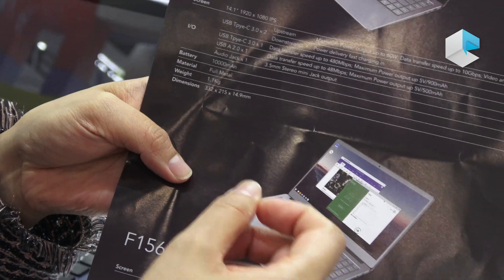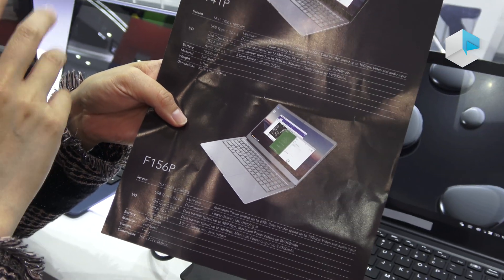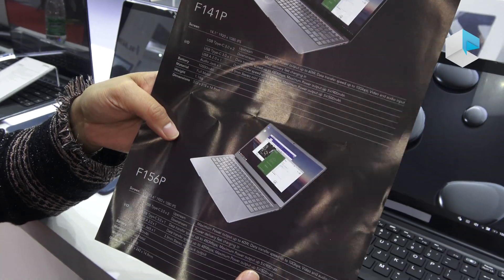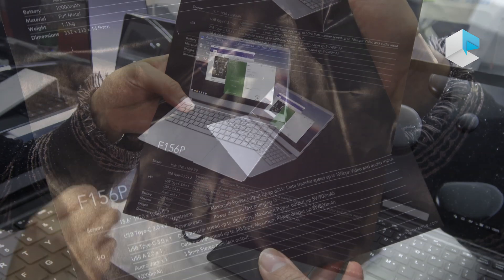The thickness is 14 to 14.9 millimeters and the weight is just 1.1 kilograms, making it very easy to carry. From these specs you'll notice there is no CPU, memory, or storage in this laptop — because everything is powered by your smartphone.